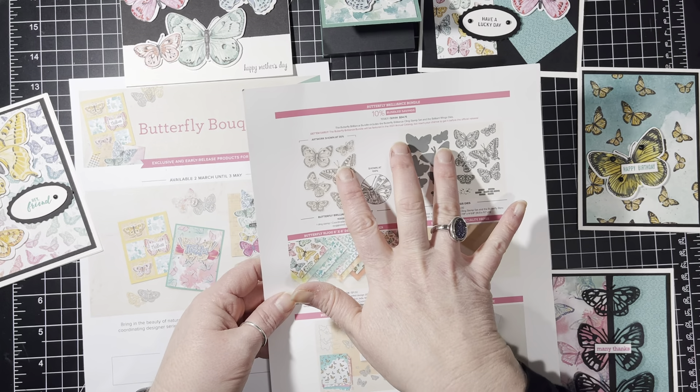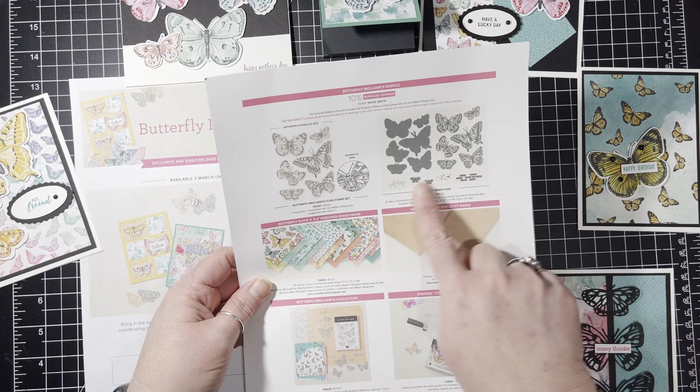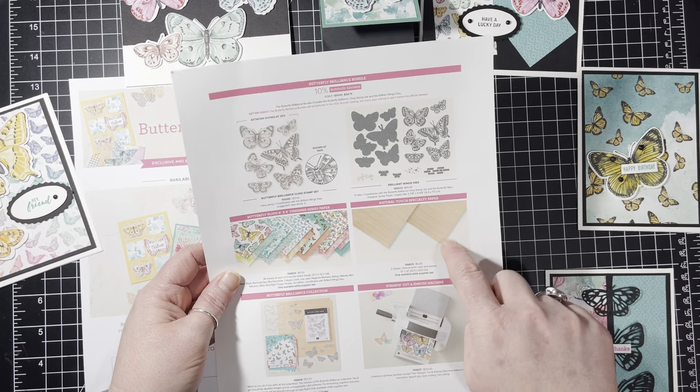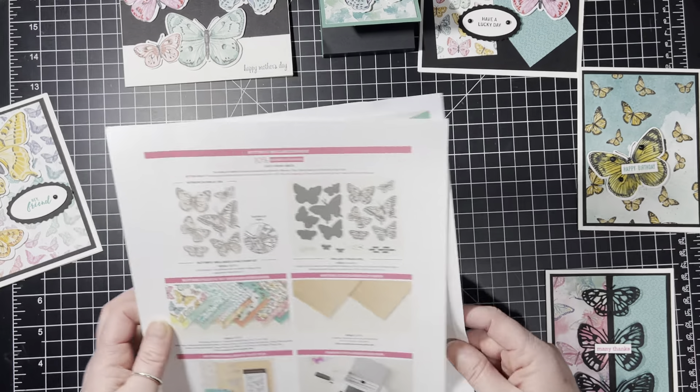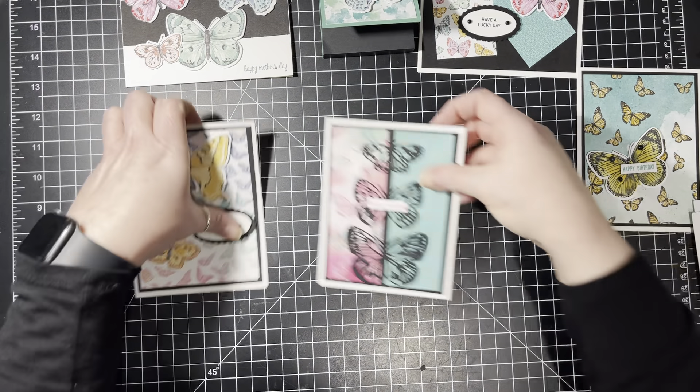This class deadline is March 3rd and we have some brand new Stampin' Up! product coming out. I did a video last week about this showing the new product.